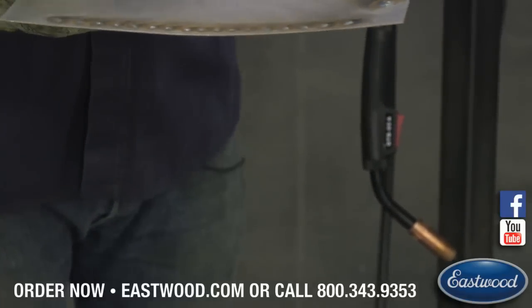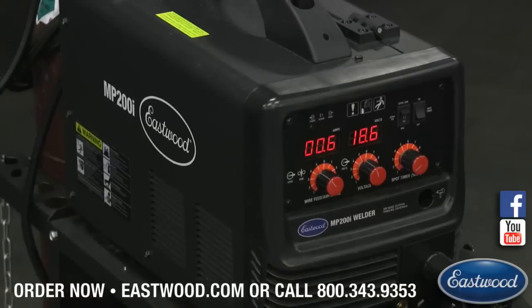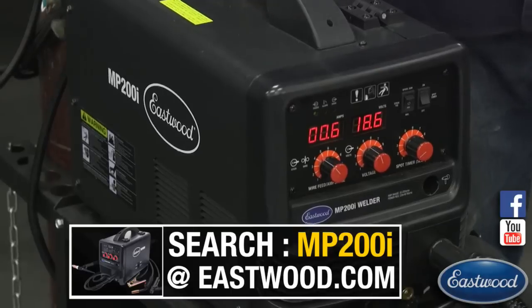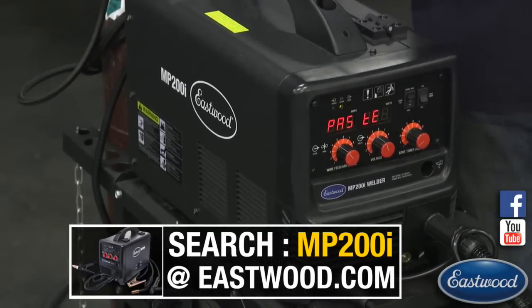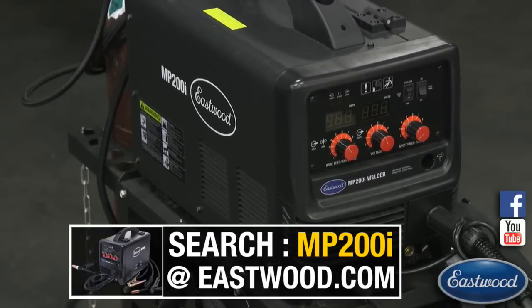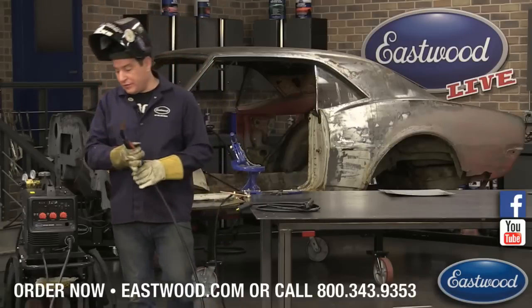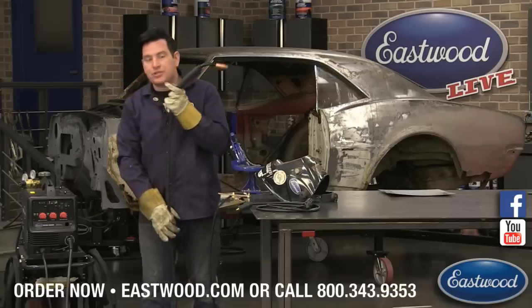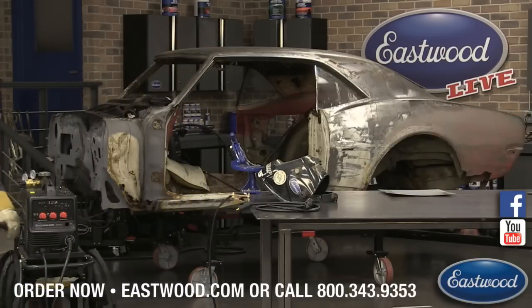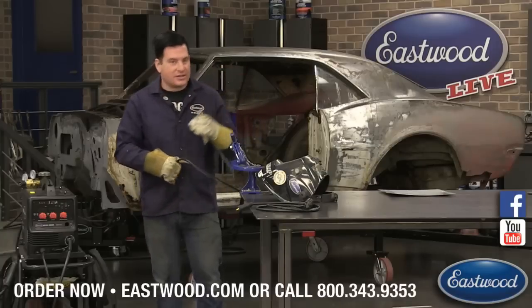That's my favorite feature on this machine. On top of that, with the multi-process machine, you can use this machine with a generator. If you need to go out in a remote situation — whether on your property or at a race track — you can use this machine. It is capable of working with the fluctuating output of a generator without a problem. Some of the transformer units you have to be careful — they either won't work or it may damage the machine. For automotive use, which is mainly what I do, that spot timer is a lifesaver.